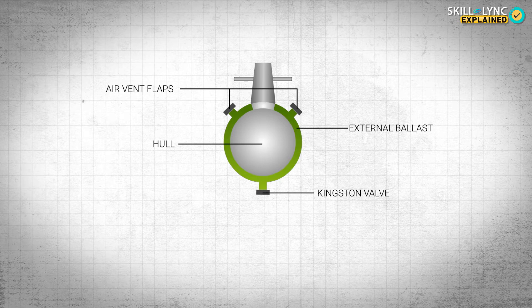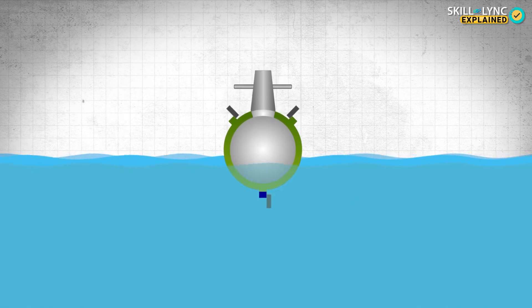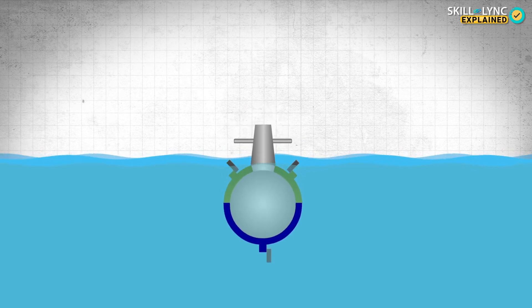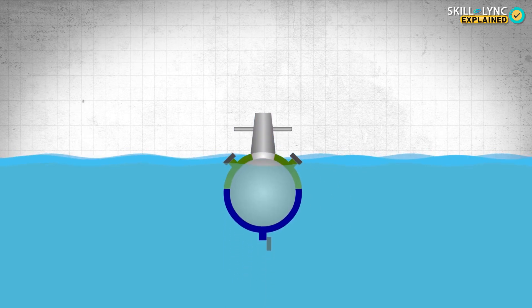When there is no water in the ballast, the submarine acts like an empty bottle and floats on the surface of the water. When the submarine wants to dive, the air vents and the Kingston valves are opened up. This allows water to fill up the ballasts, displacing the air. When the ballasts are filled with water, the vessel is submerged completely. When the submarine has to resurface, the Kingston valve is opened up and compressed air is pumped into the ballasts, pushing the water out.